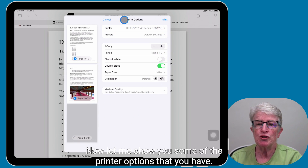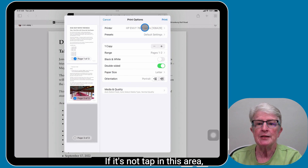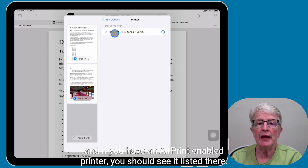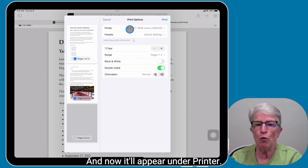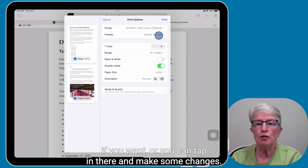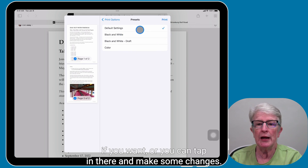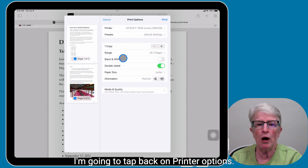Now let me show you some of the printer options that you have. Here is where the printer should be listed. If it's not, tap in this area and if you have an AirPrint enabled printer, you should see it listed there. Go ahead and tap on it and it'll appear under Printer. You can leave it as the default settings if you want, or you can tap in there and make some changes. I'm going to tap back on Printer Options.